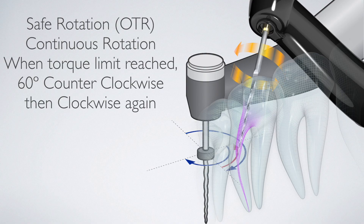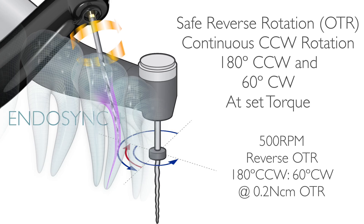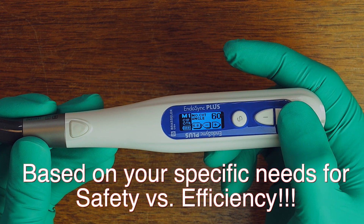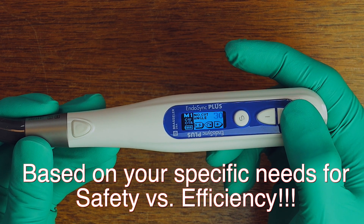Reverse OTR is basically the same safe and efficient motion you're used to in the original Endosync, but Endosync Plus adds reverse OTR to the original forward OTR motion. This opens up the use of Endosync Plus for all conventional files in the clockwise direction, as well as all reciprocating files on the market — including the ESR — that cut in the reverse direction. The new open platform on the OTR will allow you, the clinician, to decide what flavor of OTR you want and program the angles of rotation and reciprocation in any angle, forward or reverse, based on your needs for balance of safety and efficiency. This functionality alone makes Endosync Plus unique and a very powerful tool in your clinical repertoire.